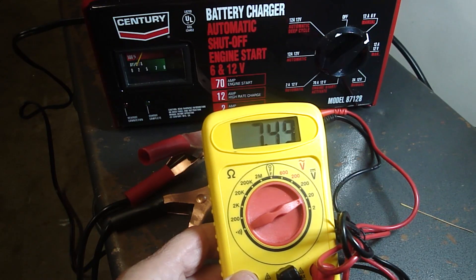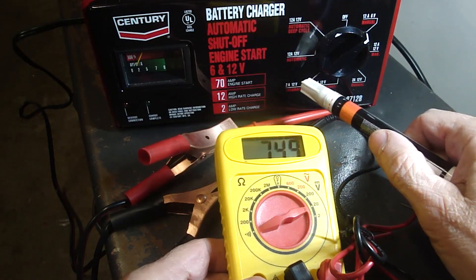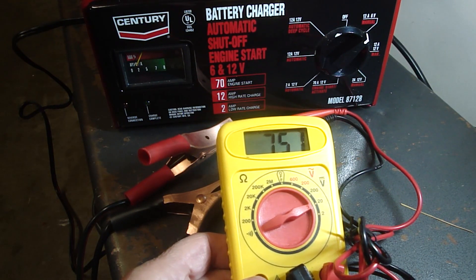I'm sorry — that 7.48 volts should be adequate for a 6 volt battery. So I'm going to mark these three settings that are bad so I don't use them again, and I'll know that I can use the 70 amp engine start and the manual settings in the future.